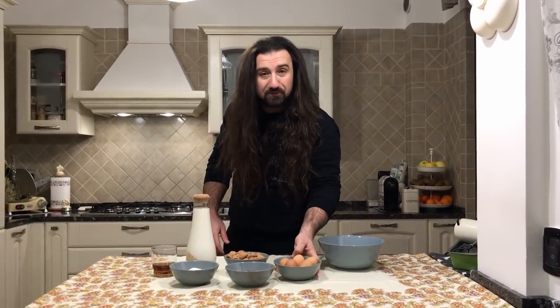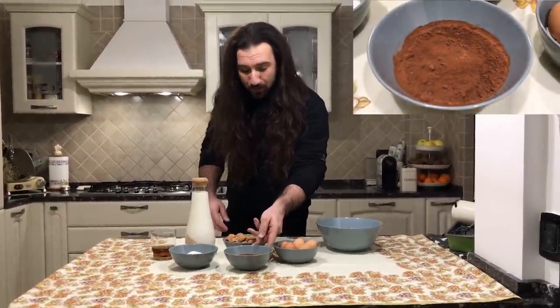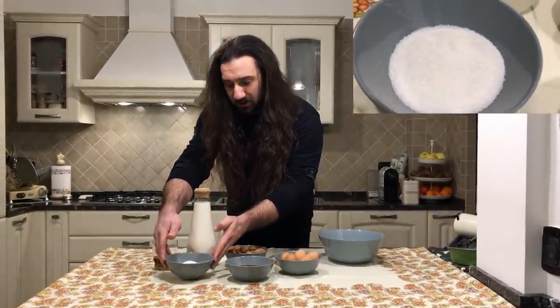About the ingredients, we need five eggs, we need chocolate powder, we need amaretti, we need white sugar, we need whole milk, and we need a glass of rum.